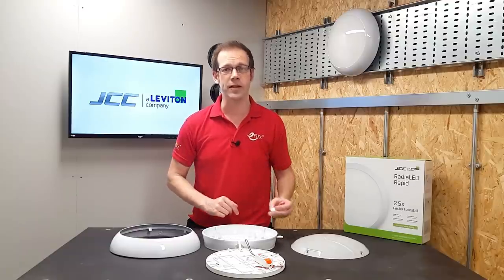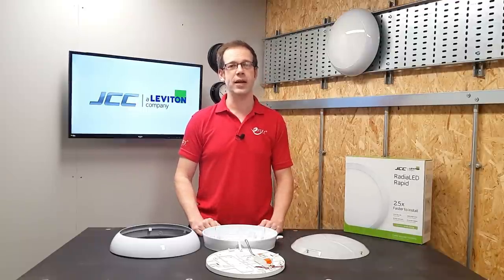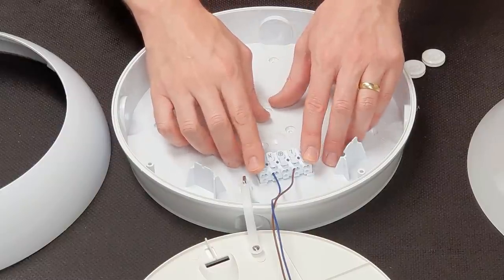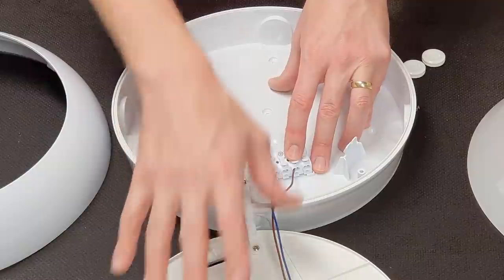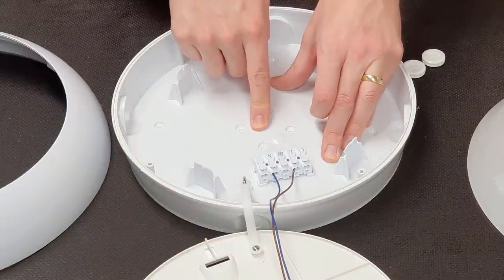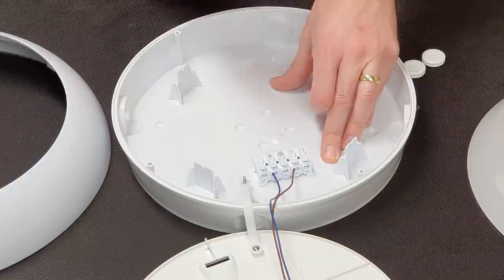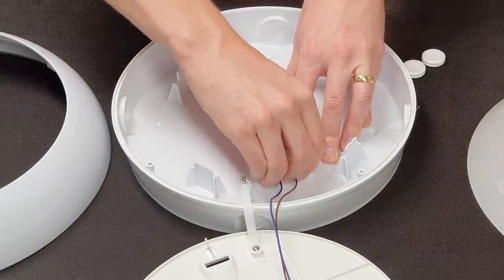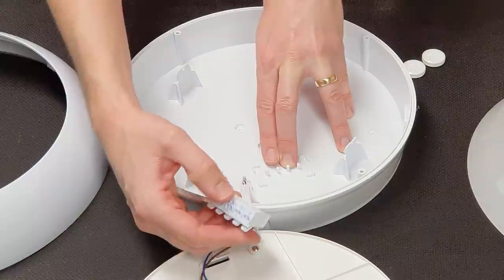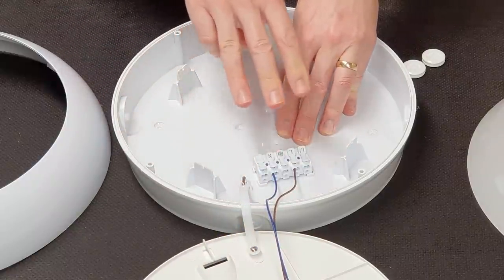Once the fitting has been installed and the base mounted, we can see some of the other excellent features that make electricians' lives easier. The connection block is mounted on the base, not on the tray, and faces the central entry point, both of which makes it really nice and easy to connect and dress the cables. The terminal block can also be removed and then reattached by the use of these plastic pegs here, meaning that you don't have to struggle and squint when trying to get the conductors into that connection.